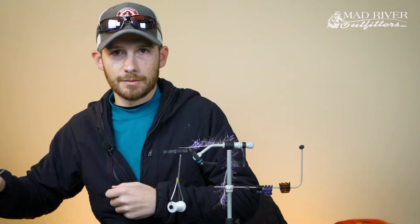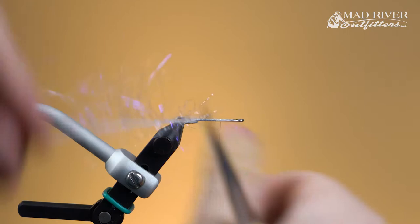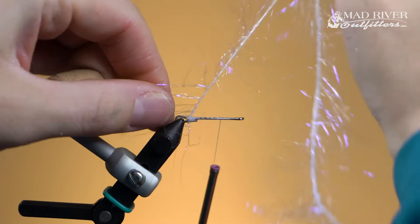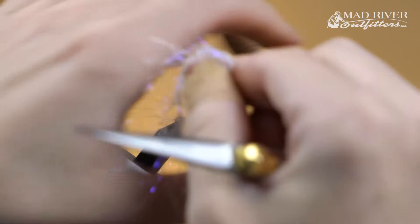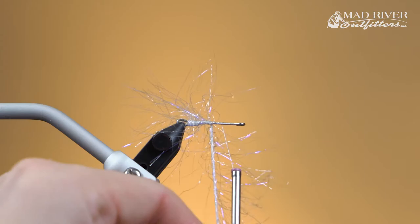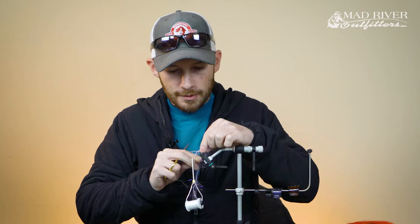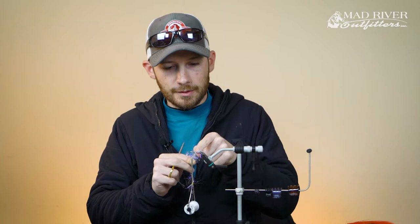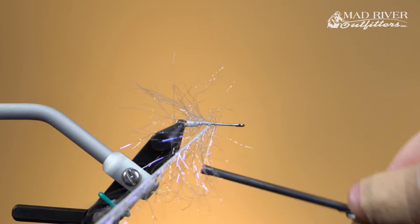Anybody that has peacock bass fished will know they can take a toll on a fly, so anything you can do to increase durability is really helpful. If you end up running out of flies or if all your flies get destroyed when you're in the jungle, there's really no local fly shop to restock at. So it's important to tie your stuff to be very durable. I'll wind this material about a third of the way up the hook shank, just past the loop section, then tie it off and cut it.